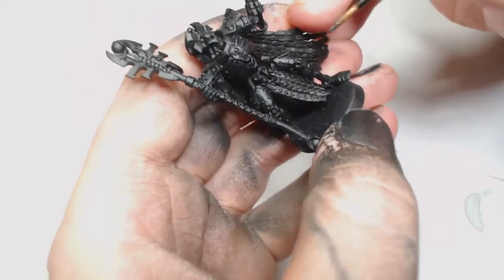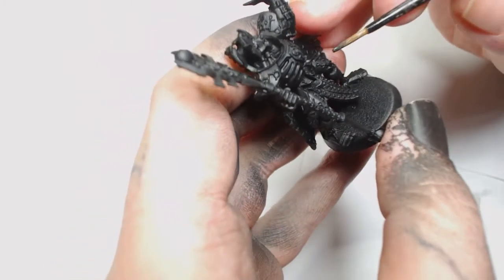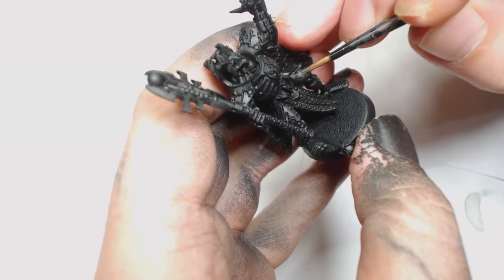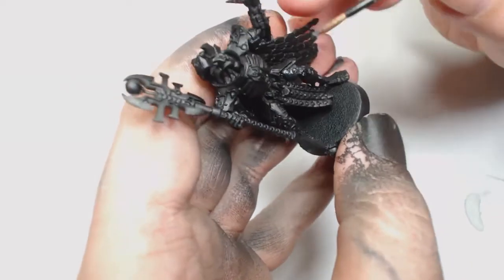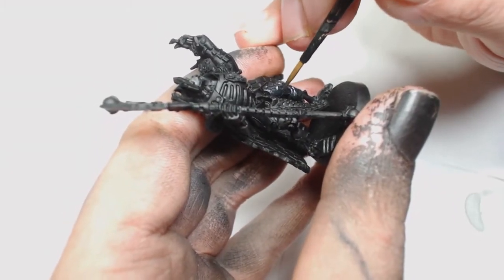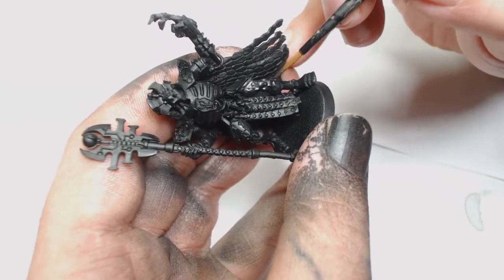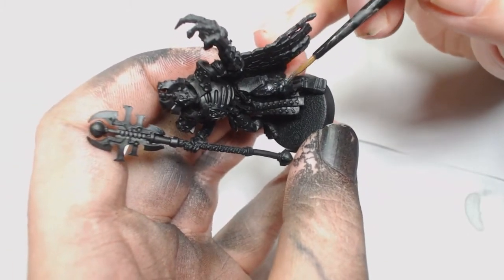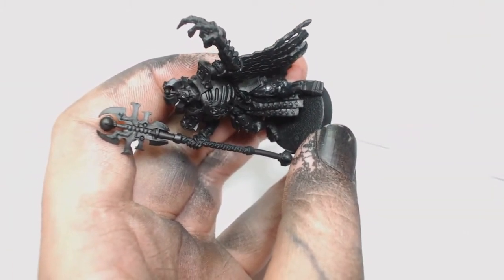Let's crack on. I've gone straight for a Vallejo primer - you can use your spray primer if you want. This is Model Air Metallic Black, which is one of our new favourite silvers; it just goes on so smooth. If you haven't got this, you can just use Lead Belcher - that's not an issue. You're going to be replacing that with Lead Belcher if you stick to the Games Workshop palette.